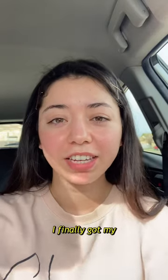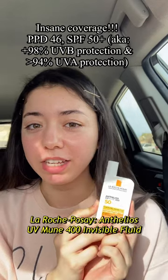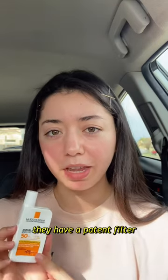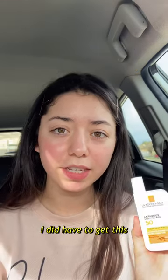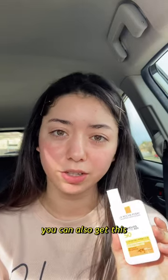It was a challenge but I finally got my grubby little hands on the La Roche-Posay Antelios UV Moon Invisible Fluid SPF 50. This is fully chemical. They have a patent filter on here, which doesn't make me feel like it's really that special because there are so many amazing sunscreens out there. I did have to get this shipped from an online retailer, so I'll tell you where I got it in the description so if you live in the U.S. you can also get this.